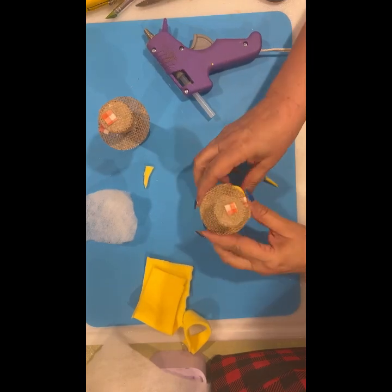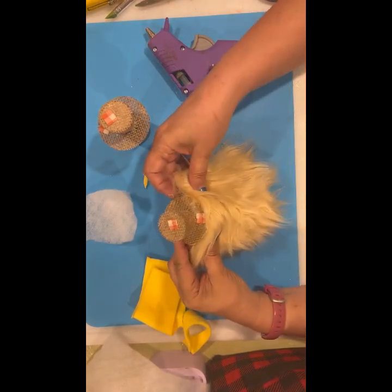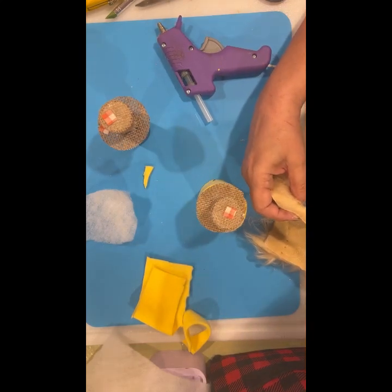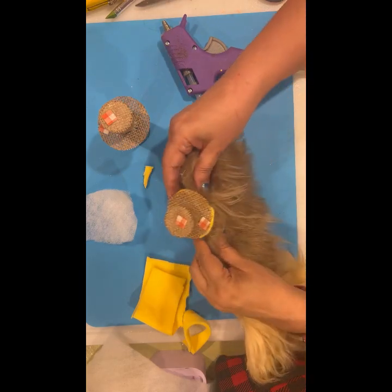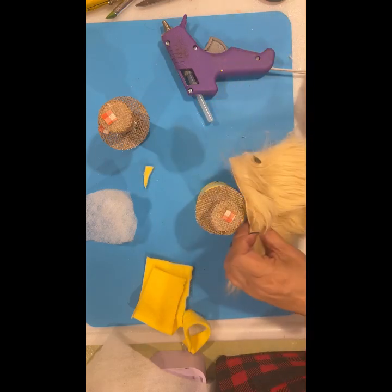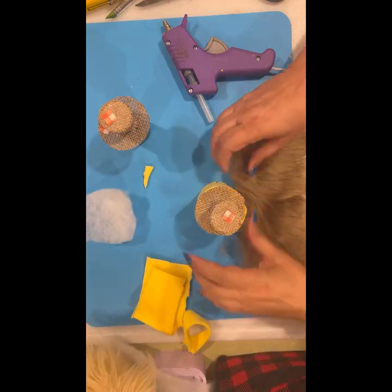Let's see what I've got — I put all kinds of colors of beard. I like to use brown for fall gnomes. I think I'm going to use this brown for this one.